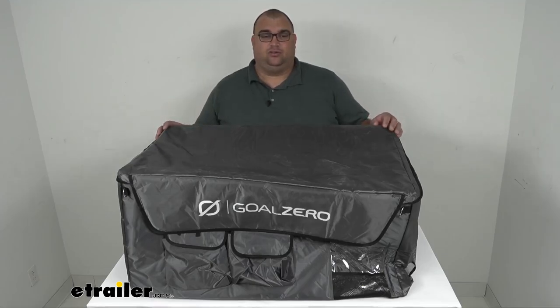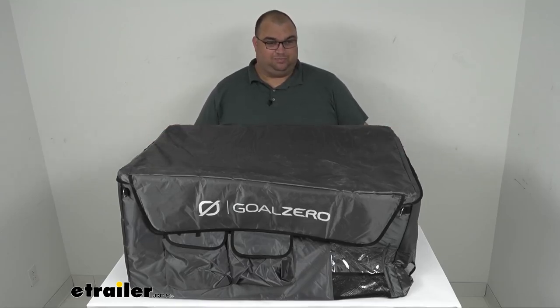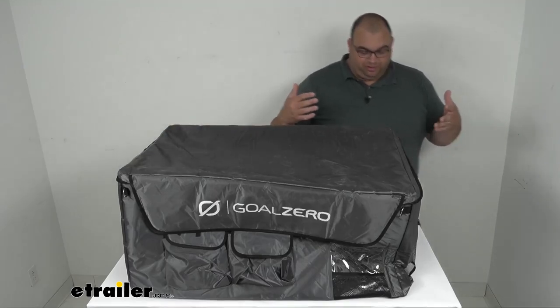Folks, this does protect that cooler from scratches and dings, and also insulate it with the insulation that's built in. Now, I've got it mocked up here without the cooler, obviously, so bear with me if it collapses or anything.